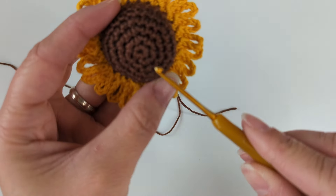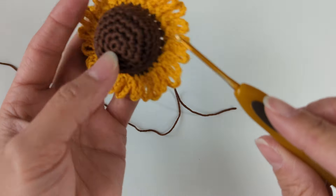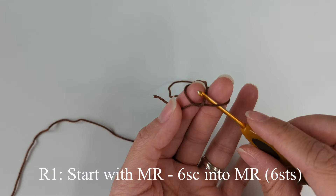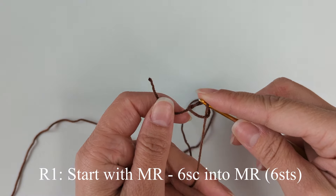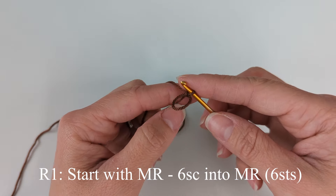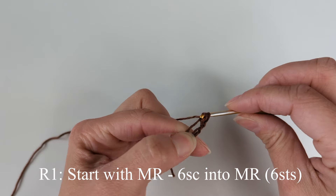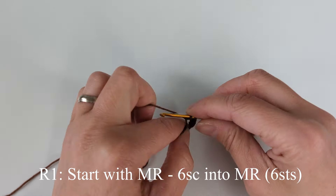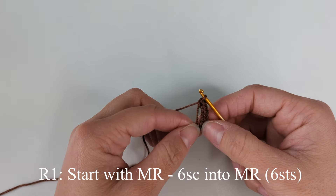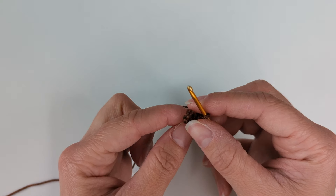I'm going to start with brown and work on the top part — the bottom part is a separate part. First we're going to make the top part of our sunflower and I'm starting with a magic ring. I'm going to do six single crochet into the magic ring: one, two, three, four, five, six. This is round one — six single crochet into the magic ring.